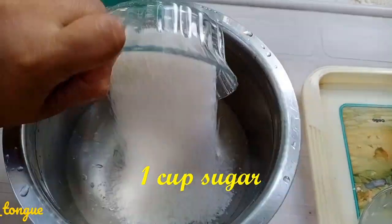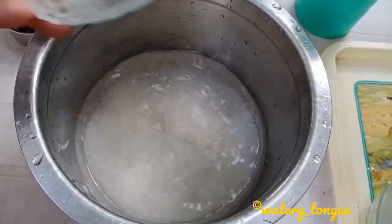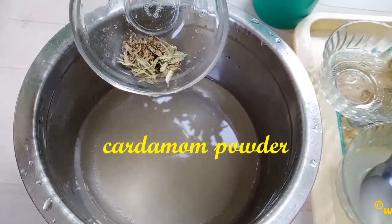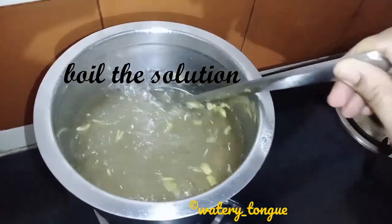Add one cup of sugar and one cup of water, then add cardamom powder. Boil the sugar syrup for about 10 to 15 minutes.